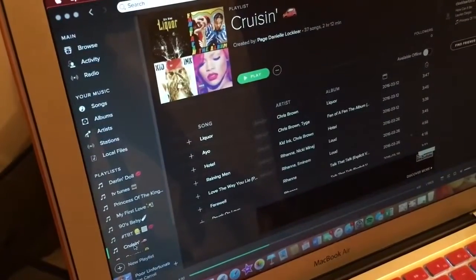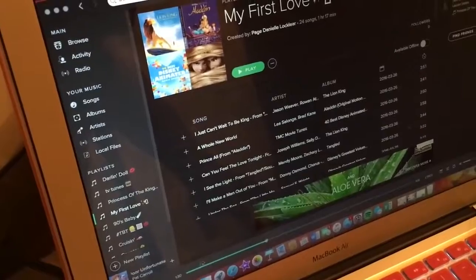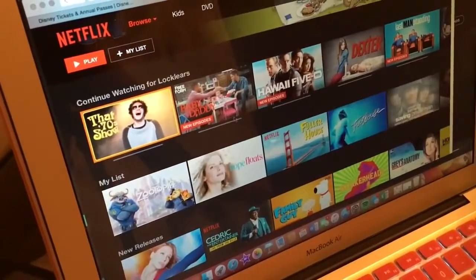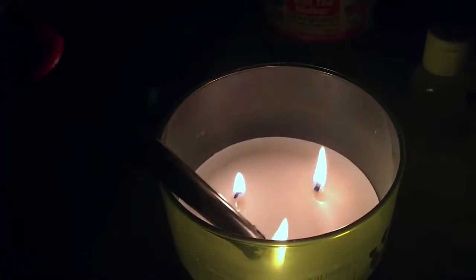Nothing makes me more relaxed than listening to music, so I love going to my Spotify playlists. But this night in particular I was really feeling some Netflix binge watching, so I picked a show, dimmed the lights, and lit one of my favorite Bath and Body Works candles — and it's time to relax.